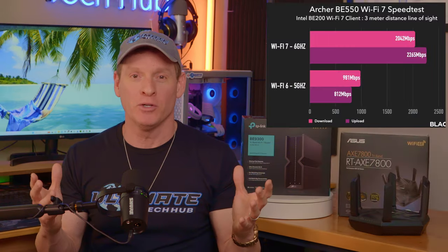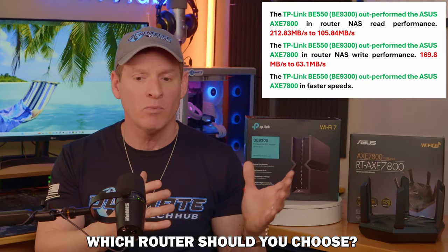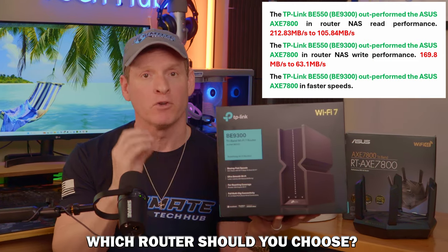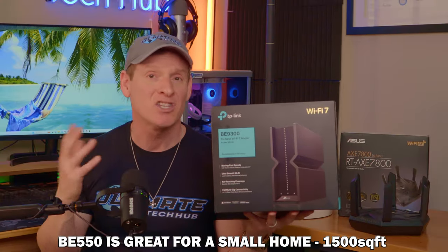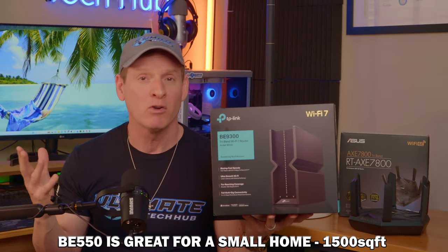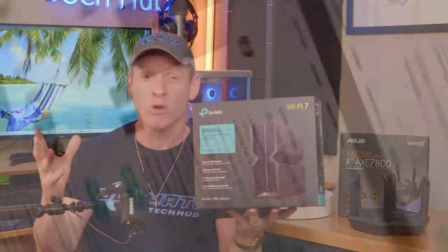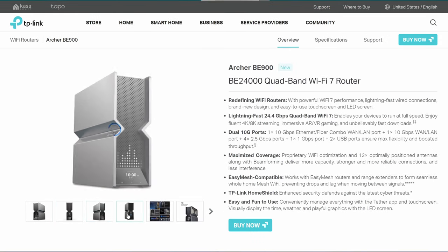So with all this information, which router and standard is best for your home network — Wi-Fi 7 or Wi-Fi 6E? The BE-550 is perfect for a small home network that wants to future-proof their networking needs. When I say small home, that's around 1,500 square feet — like an apartment, condo, townhome, or small single-story home. Anything larger will require the more expensive BE-800 or BE-900 router.